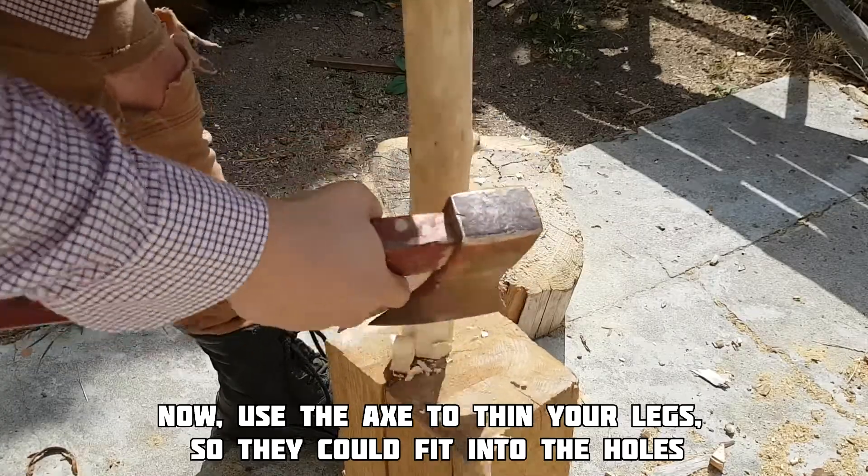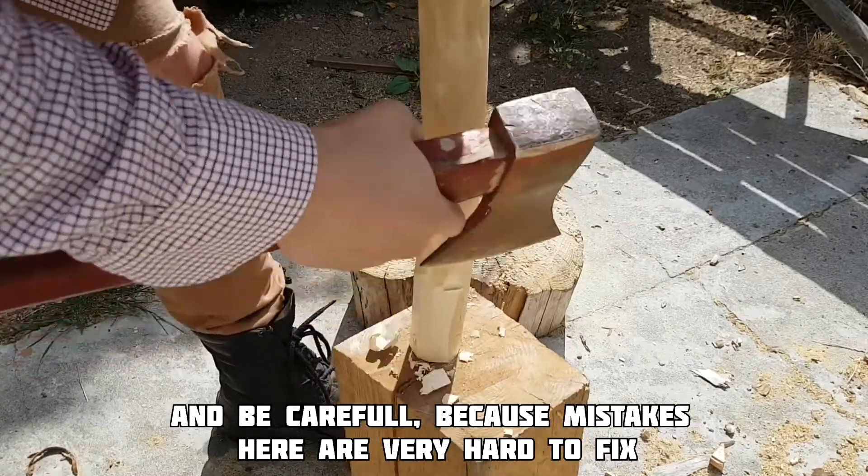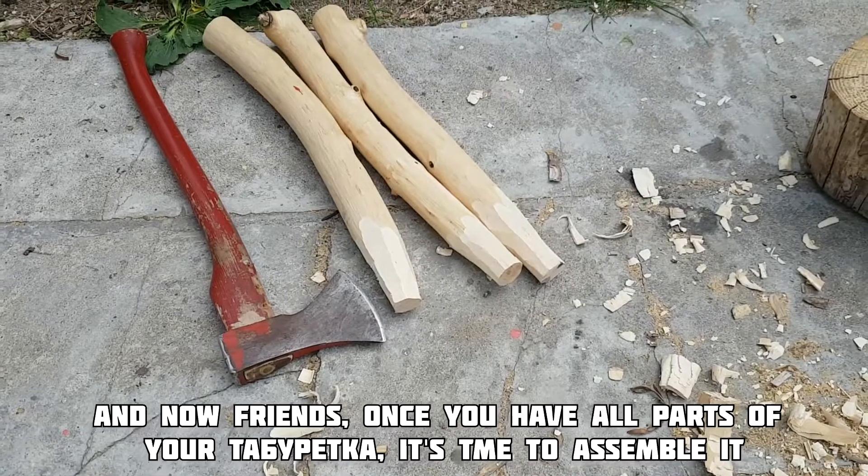And now use the axe to thin your legs so they could fit into the holes. Be careful, because mistakes here are very hard to fix.